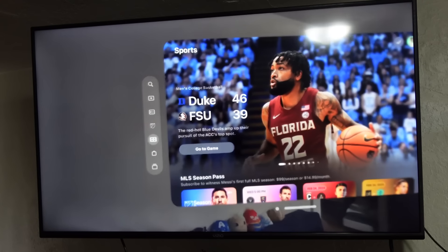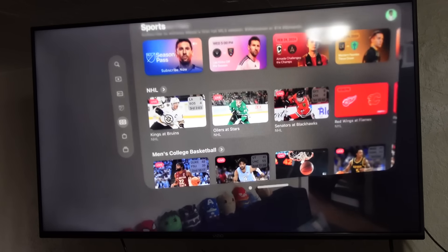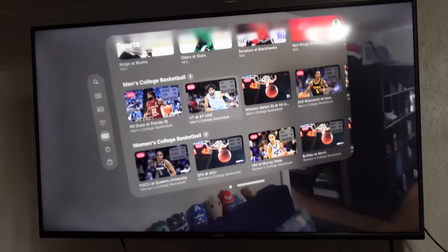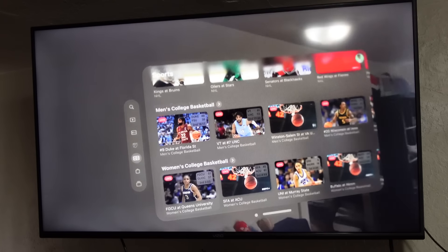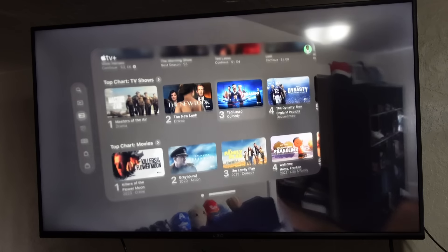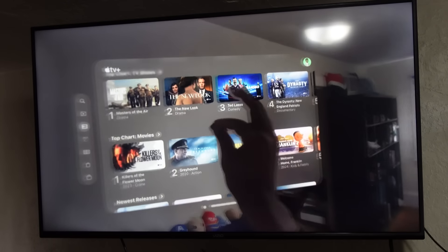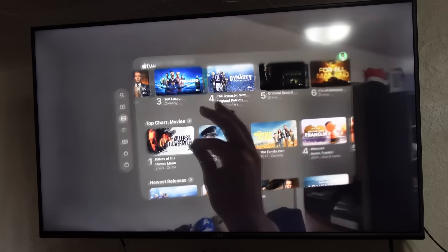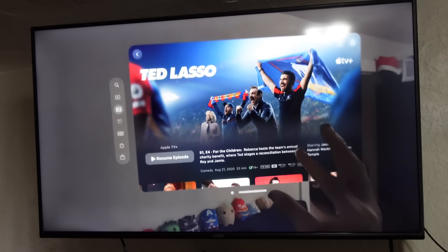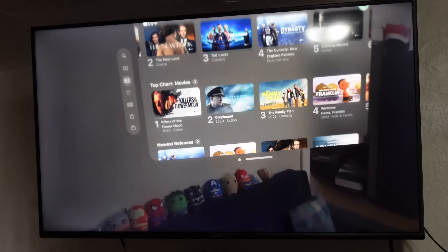I'm a big sports guy, so I tapped the sports option. I can see Duke is currently winning against Florida State — really cool. I can see some hockey going on right now. I can scroll down and see all the latest sports content — live basketball, and I can see UNC winning. Of course you can also watch content on Apple TV Plus — all your favorite movies and Apple TV shows like Ted Lasso and the Family Plan. You can just drag left and right with your hand to navigate, and tap to access something or resume an episode.